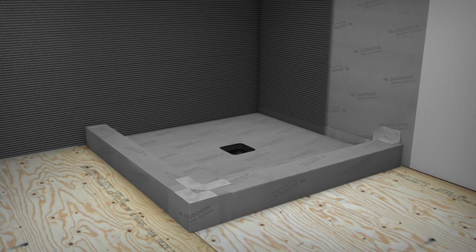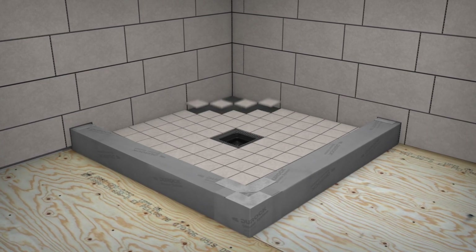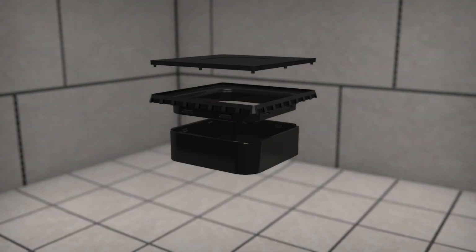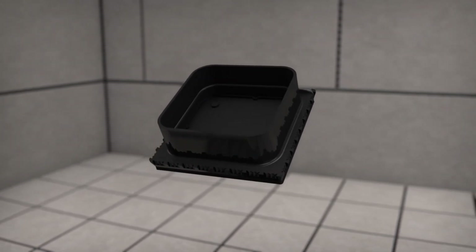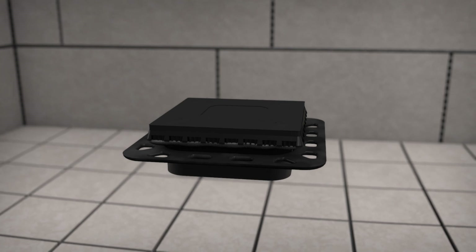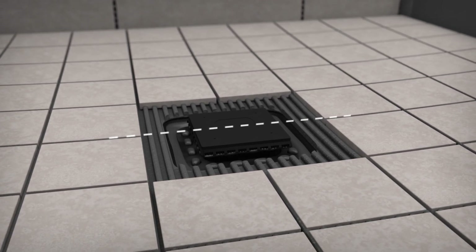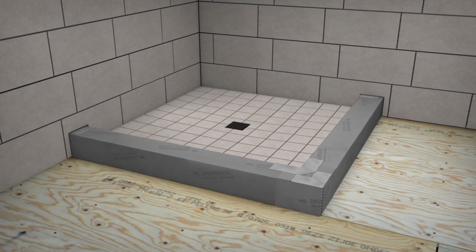Apply thin-set mortar to the shower walls and floor and set tiles. To install the grate assembly, begin by applying thin-set mortar to the recessed area of the drain body. Snap the construction plug, shower grate tray, and height adjustment collar together. Apply thin-set mortar to the bottom edges of the shower grate tray. Place the grate assembly into the lateral adjustment ring, align with the floor tiles, and firmly place it into the drain body, ensuring the top of the construction plug is flush with the surrounding floor tile. Complete tile installation, including curb, and grout the entire shower.